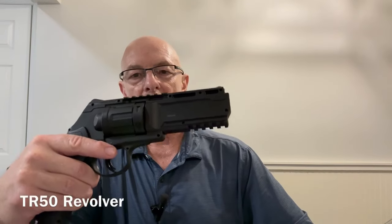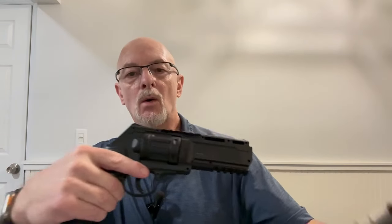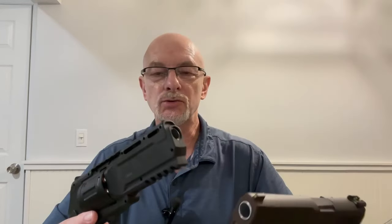Hey everyone, Scott with Air Gunner Review. I've got a question — please leave your comments down below. If you were doing a head-to-head test between the HDR revolver or the HDP pistol, would you use the same ammunition and same projectiles to keep it apples to apples, or would you use the best suited projectiles that you know would work best in your gun to give it the best results?